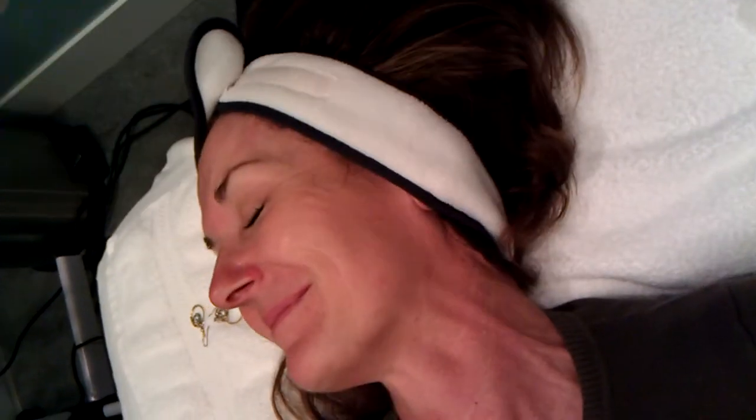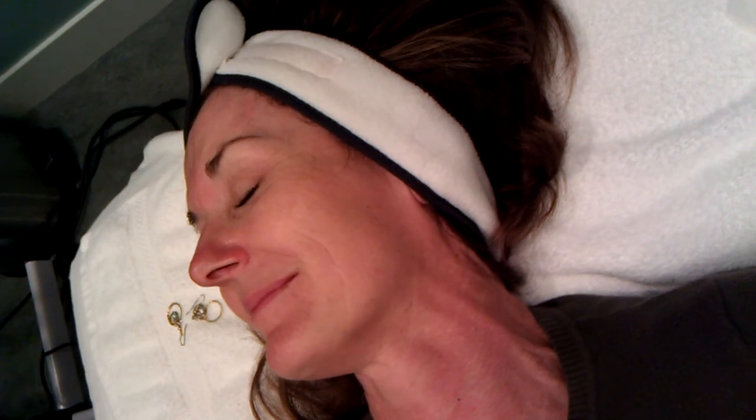Have you ever gone to, like, a physical therapist or anything? Okay, let's do this on my cheek. They actually do it.